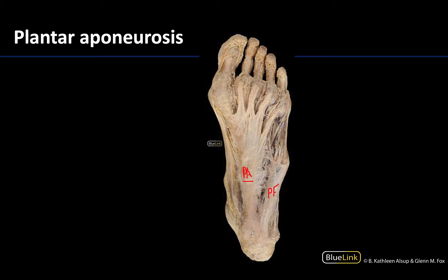It extends from the calcaneus distally and becomes continuous with the fibrous sheaths that enclose the flexor tendons extending to the distal portions of the toes. Although it is not a ligament — it's fascia — it serves a similar function to a superficial ligament. It helps protect the sole of the foot from injury and supports the longitudinal arches of the foot.